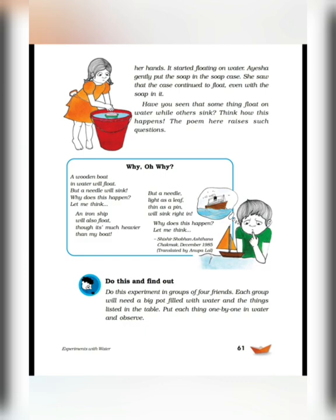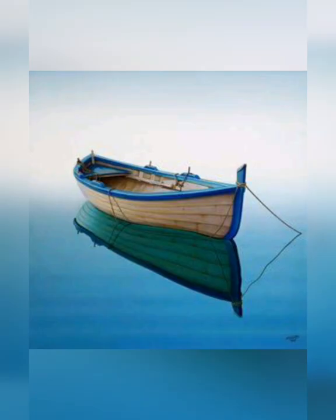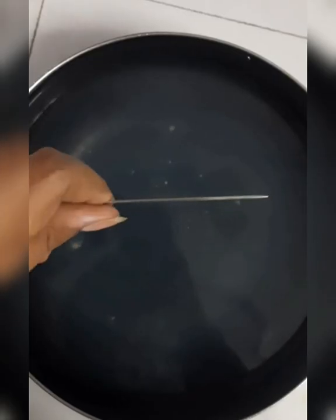Have you seen that some things float on water while others sink? To bacho, kya aapne bhi aisi koi cheez dekhi hai? Kuch cheezein to hamesha tairti rehti hain, lekin kuch cheezein hamesha doob jaati hain. Think how this happens. The poem raises such a question: Why, oh why? A wooden boat in water will float — paani mein lakdi se bani naav tairti hai. But a needle will sink — parantu ek choti si sui doob jaati hai. An iron ship will also float, although it's much heavier than the boat. But a needle, light as a leaf, thin as a pin, will sink right in.